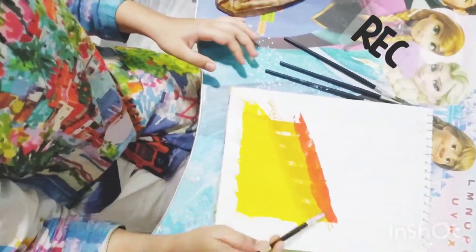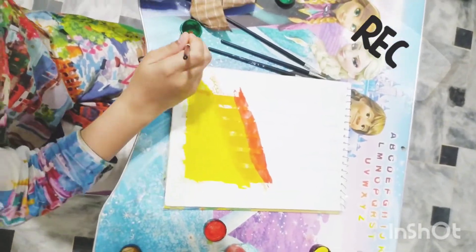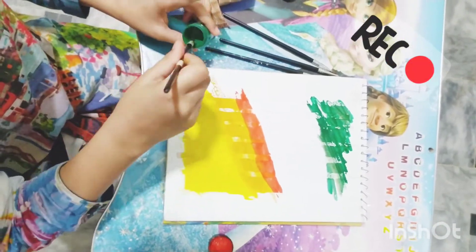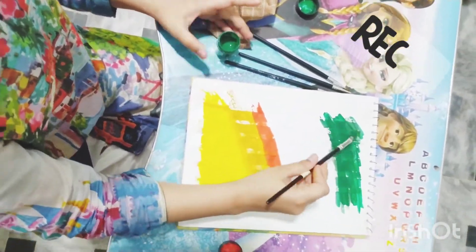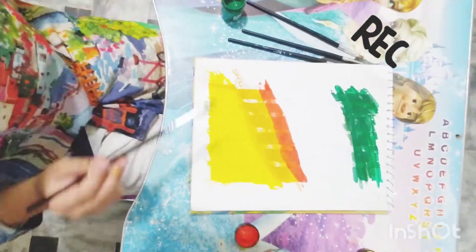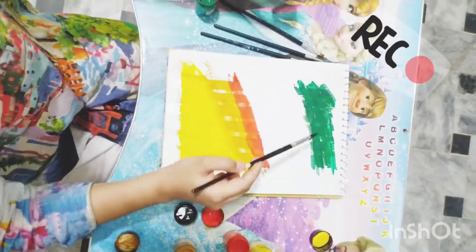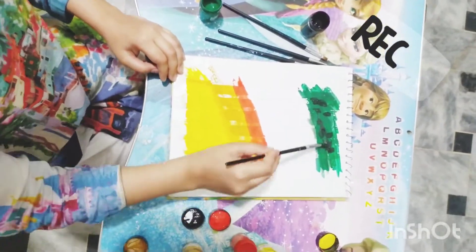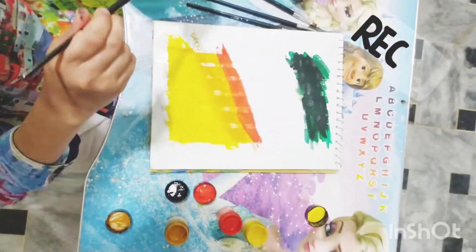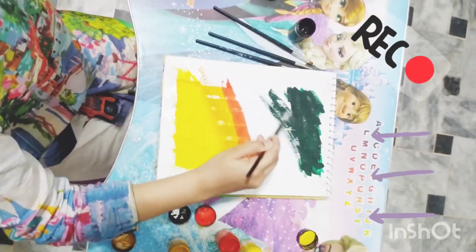Draw it neatly. Now you have to take green color — you have to draw it on the bottom. For the bottom we will make a darker green. First we will take green and we will take black and mix them together. It was too dark, so we will take more green, more green — and this is how it becomes dark green.